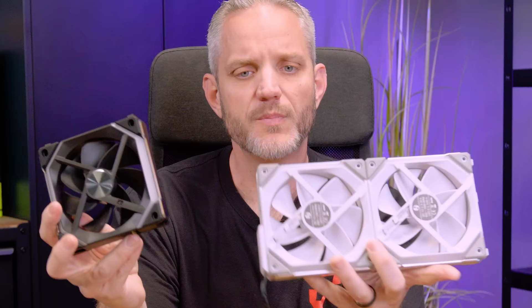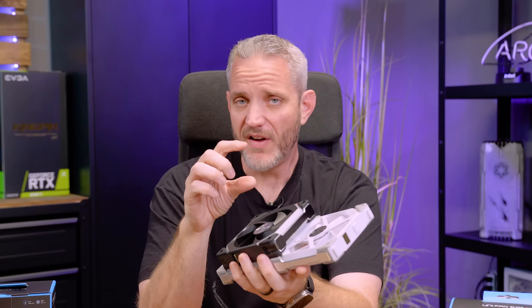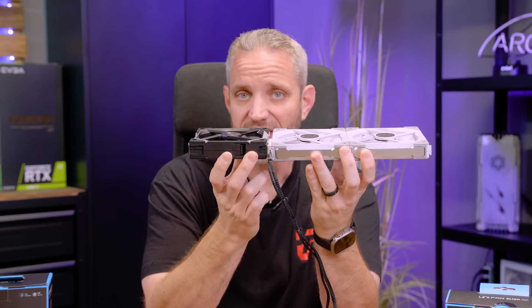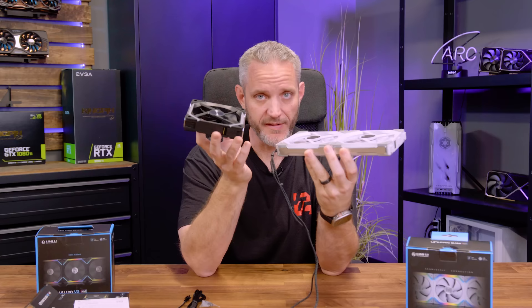This may not translate well on camera, but the V2 is three millimeters thicker — it's a 28 millimeter fan versus the standard 25 millimeter. That 28 millimeter depth allows for 10% more airflow and increased static pressure, making it a better fan for overcoming resistance like mesh panels, radiators, and heat sinks. It allows for a little more blade pitch, so it can scoop more air, creating more pressure and airflow.